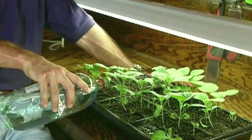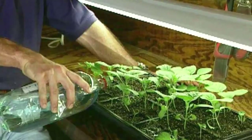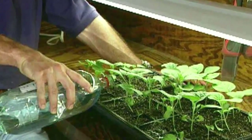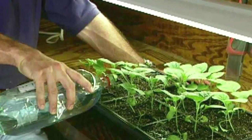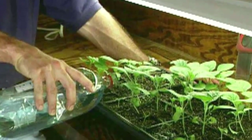For eggplant seeds to germinate well, the soil temperature should be kept between 75 and 85 degrees Fahrenheit. After the seeds germinate, use a grow light for 16 hours a day to nurture the seedlings. A sunny south-facing window can also be used.